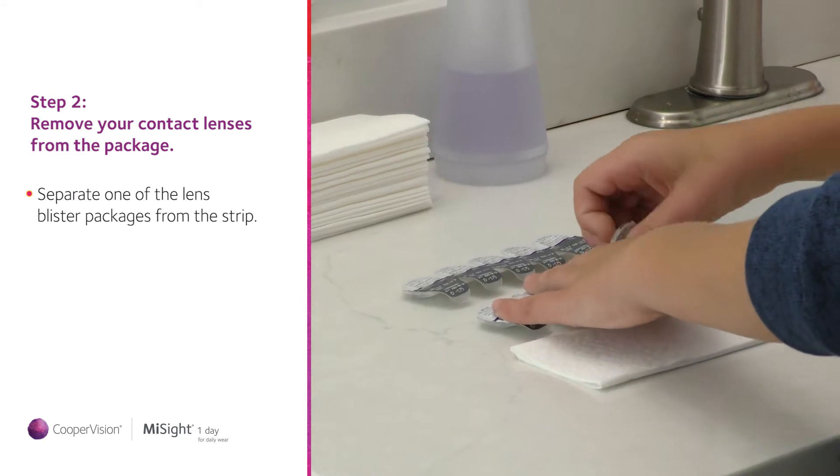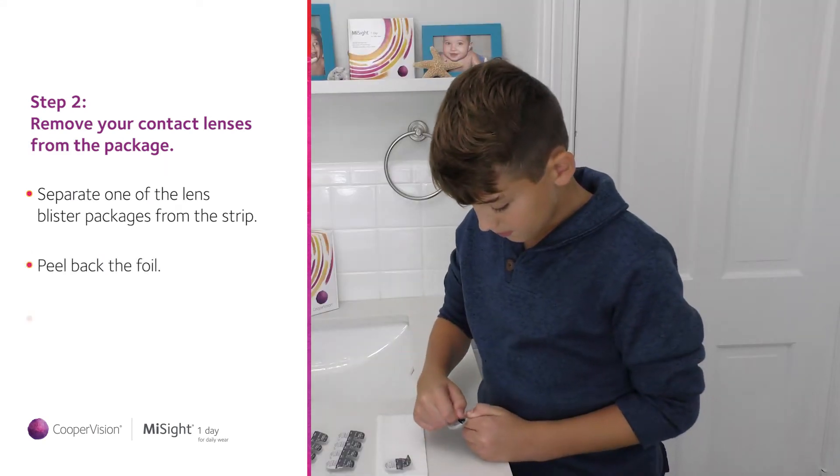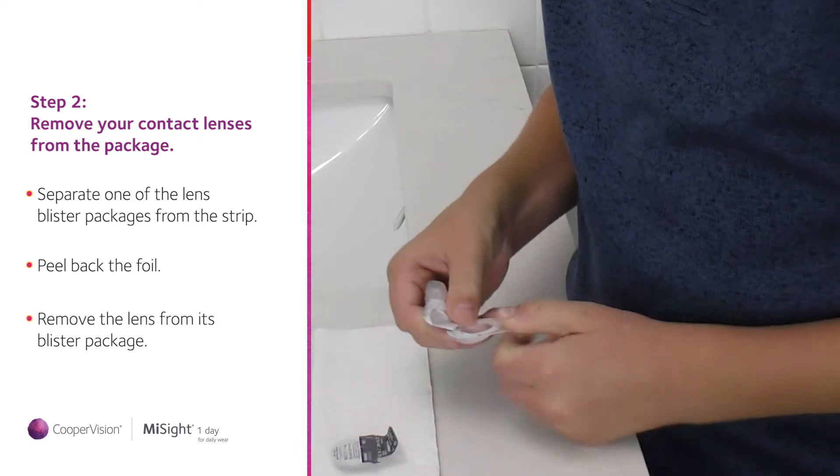Separate one of the lens blister packages from the strip. Peel back the foil and remove the lens from its blister package.